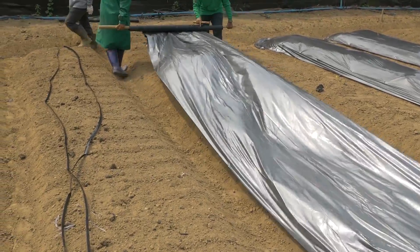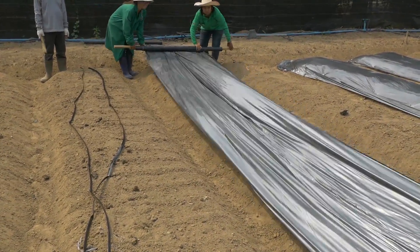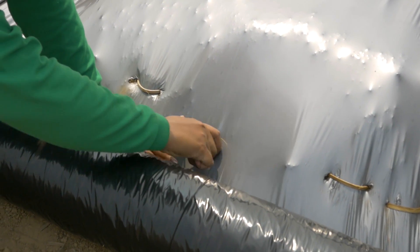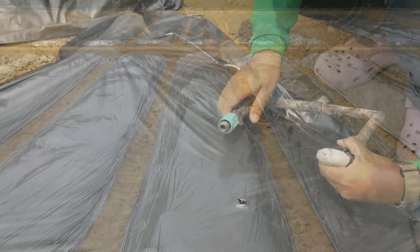Sandy soil has poor water holding capacity, so you will need to irrigate for shorter periods but more frequently. In heavy soil like clay soil, the water holding capacity is good — irrigation is less frequent with longer irrigation time.